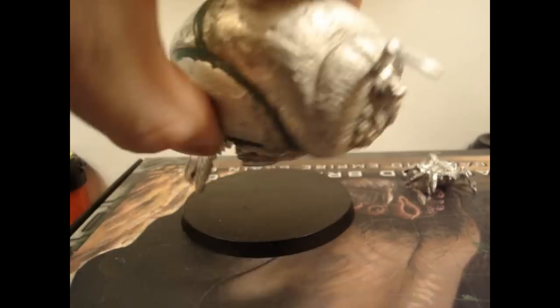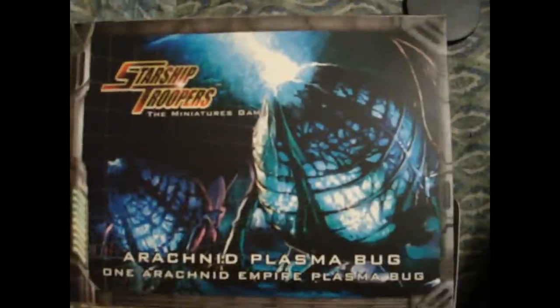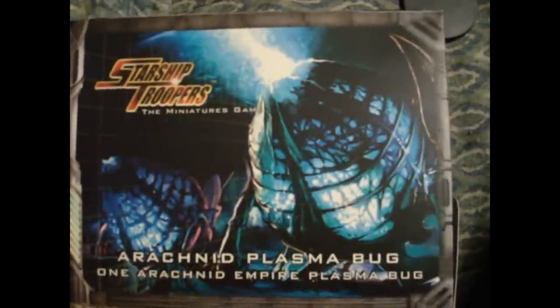I didn't worry as much about the seams on the bottom — I kind of just wanted to cover the voids. Here we have the Arachnid Plasma Bug.